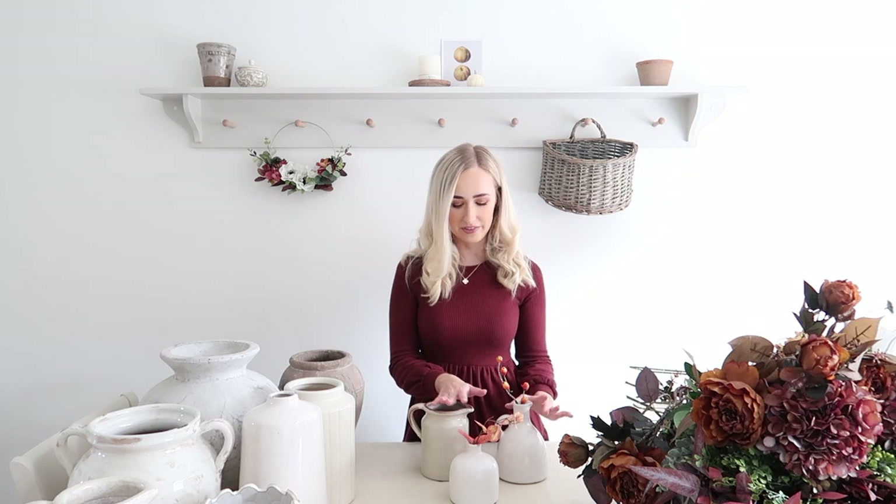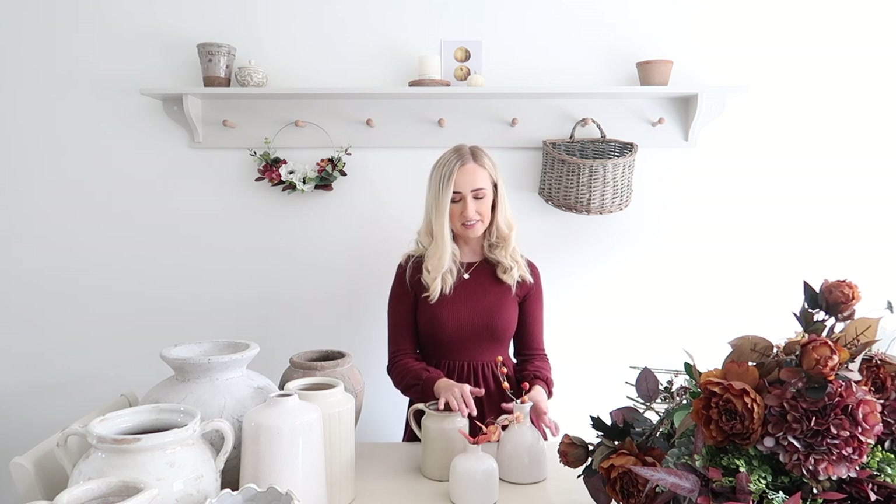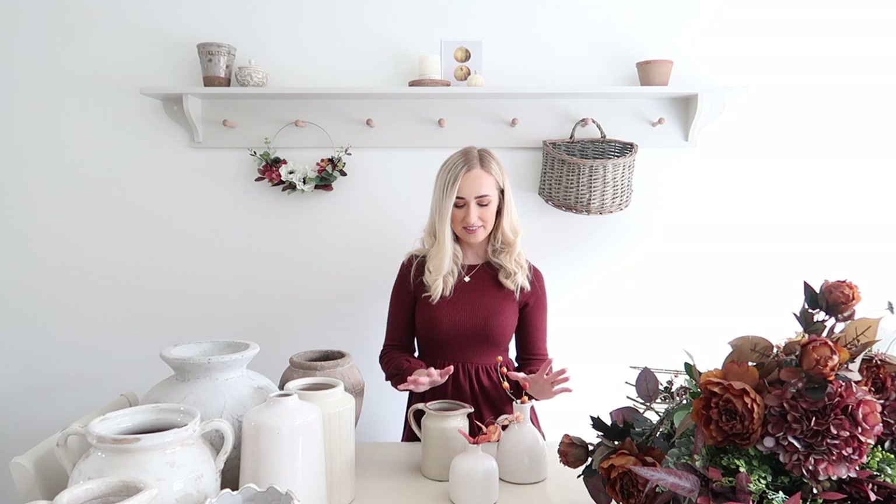Firstly I'm going to start with smaller vases and little pots and things that you might have. I honestly think these can look so effective if you've got a little space that just needs a little bit of foliage or flowers but it's too small a space to fill with a bigger vase. I honestly think that little vases and little jugs with just a small amount of foliage coming out can look really pretty and effective.